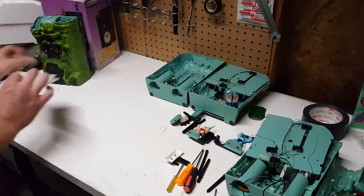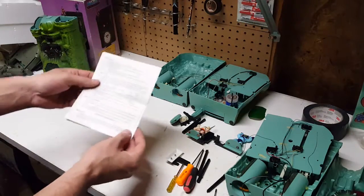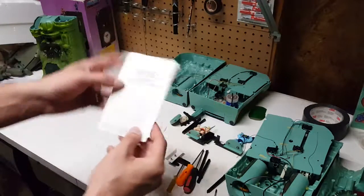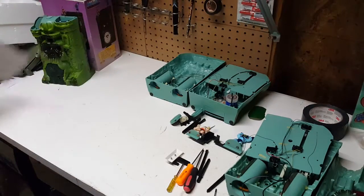This is the instruction booklet or pamphlet — I somehow have two of them, but it's really basic, super super basic stuff, and it really doesn't tell you a whole lot.